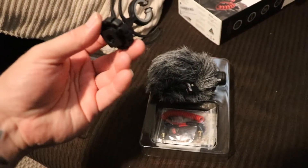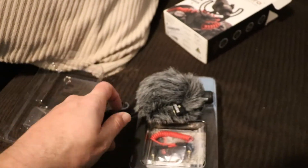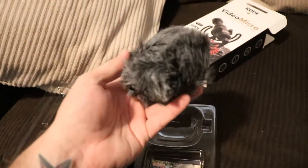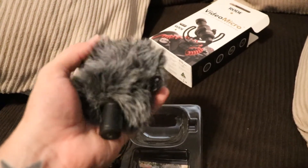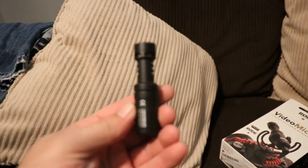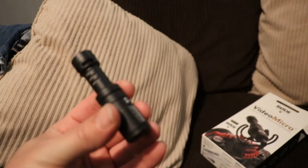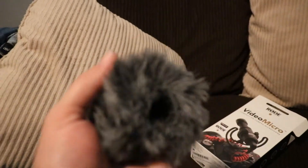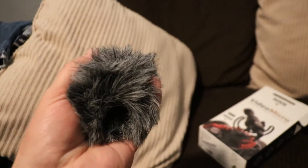Here is what's in the box: we've got the hot shoe mount, a cable, and this is actually a lot bigger than I expected. Let me take the fuzzy thing off real quick. Yeah, so here's the actual mic — not that big, but it's what I expected. This thing is probably about the size of a racquetball, maybe a tennis ball.